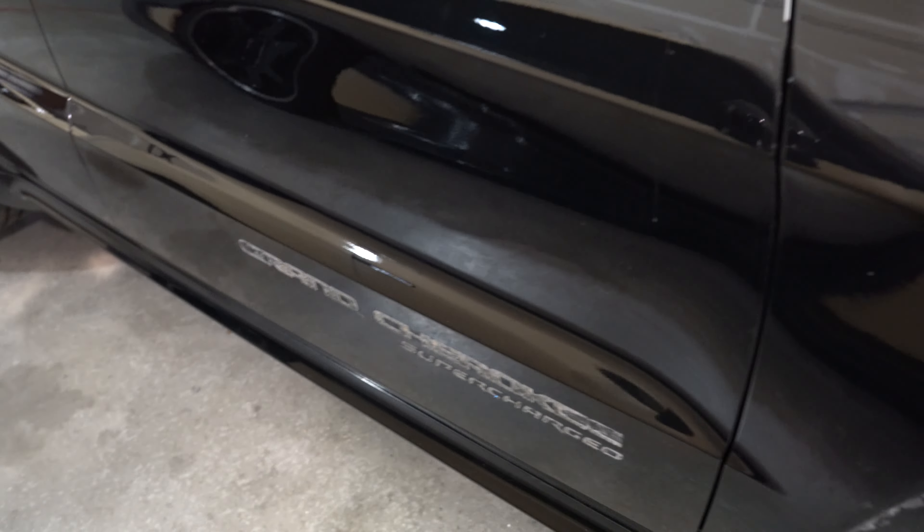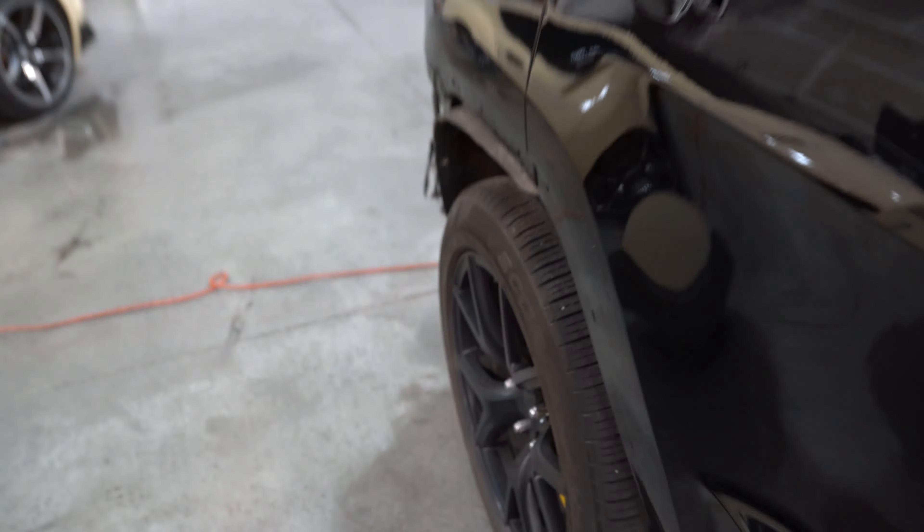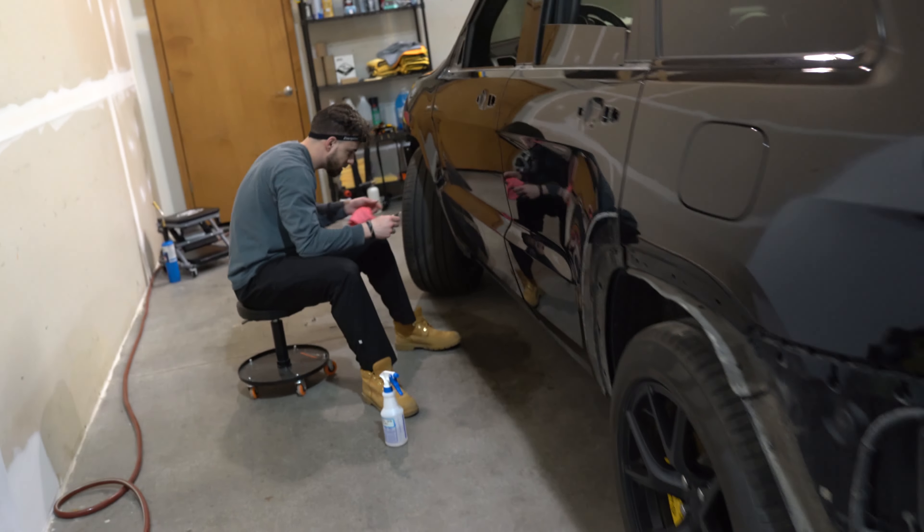So front bumper's off, vents are off, flares are off. We're going to clean that and take the adhesive off — it's debadged, the adhesive has to come off there too. Mirrors off, door handles off, flares in the back are off, door handle lights in the back, rear bumper. Got Danny over here taking the adhesive off, lights off, and the side skirts off.